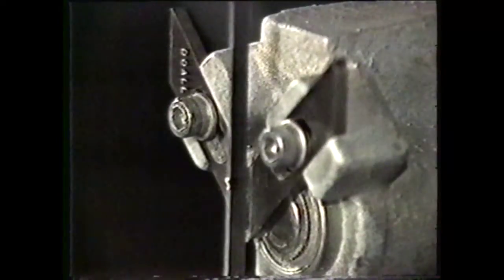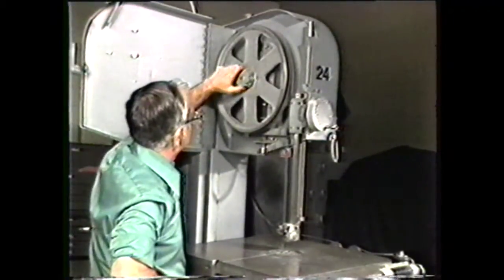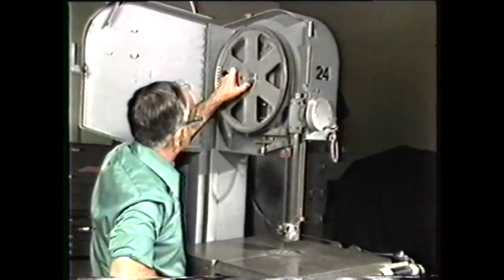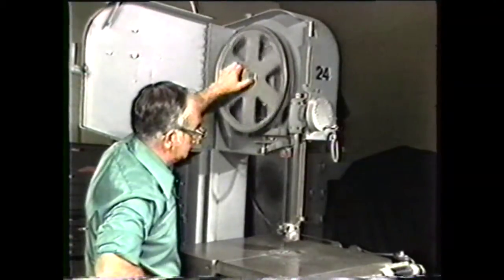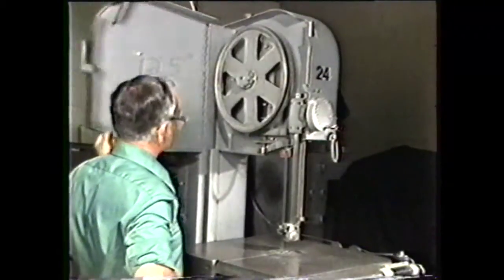If the band is not tracking properly, loosen the hand wheel lock on the upper band wheel and adjust the tilt control on the upper wheel. Tighten the locking wheel on the tilt control and close the upper and lower cover doors.